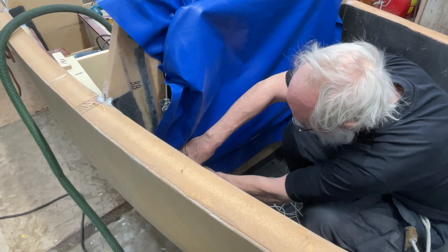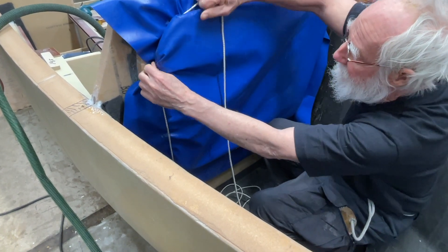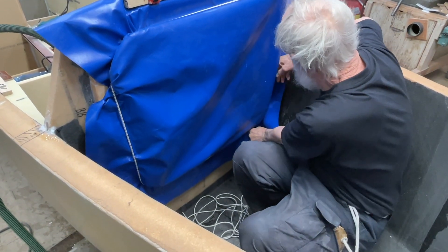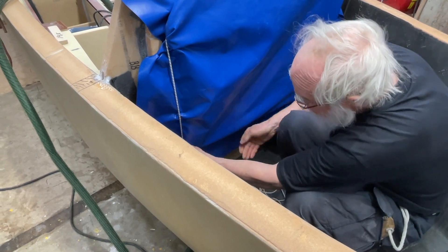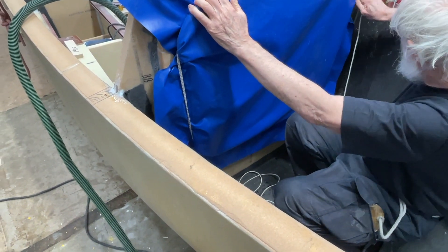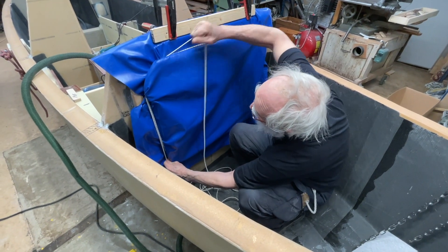I'm going to apply strong force, and when I've done this a few times, I'll be better at it. And also down here — it's going to be more force each time. Each time I go around, it's more force.